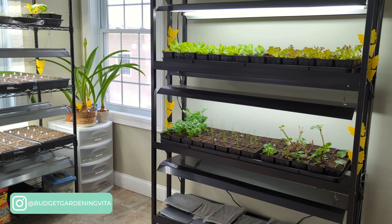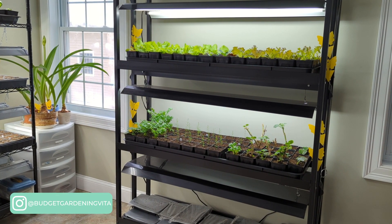Finally, I use an oscillating fan for air movement, stronger plants, and to keep diseases at bay.